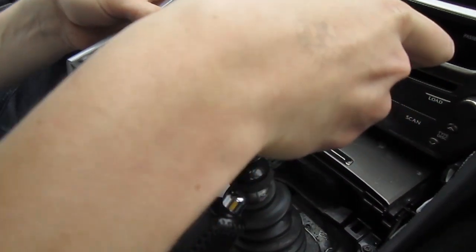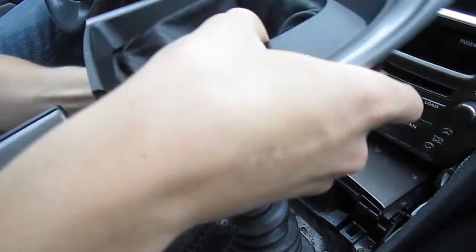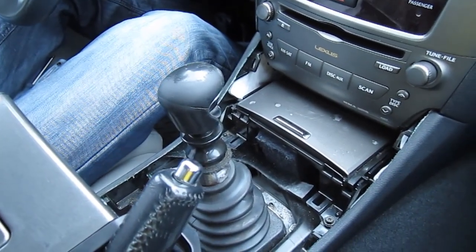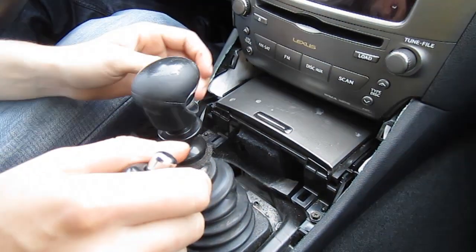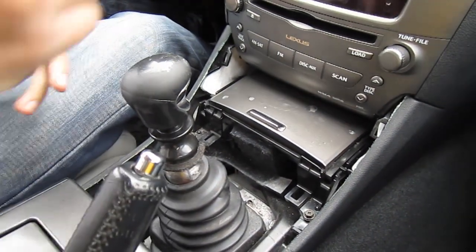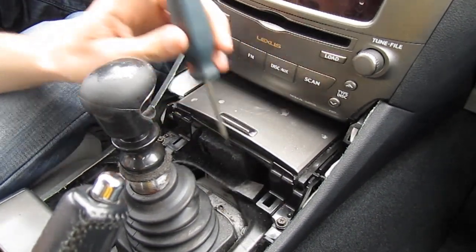The shift boot is going up — just like that, put it to the side. This one you can put down for now because it's not really in the way of anything else. We're gonna use our Phillips screwdriver and undo these two bolts.